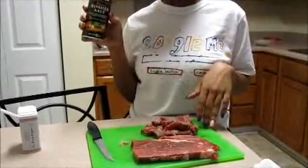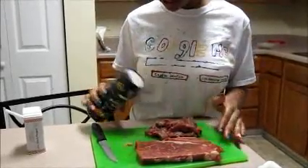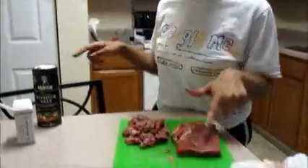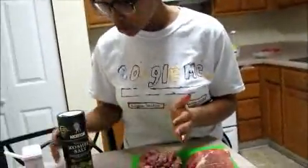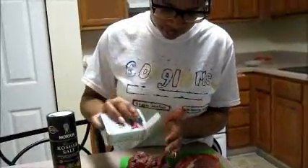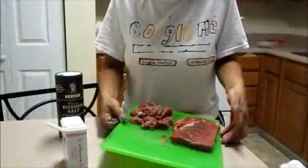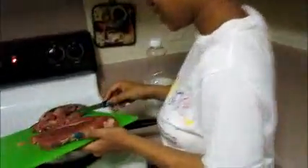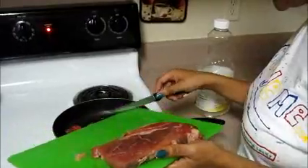Take your kosher salt and sprinkle some on your cut meat — you can see the cut meat here and the uncut steak there. Then add some pepper like so, and take it over to your pan. When it hits the pan and makes that sizzle, that's delicious.